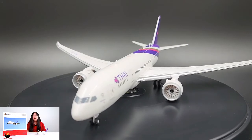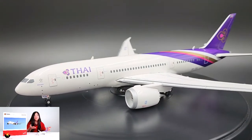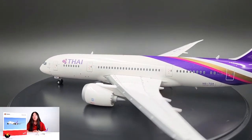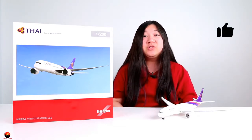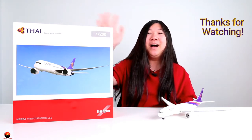I would definitely recommend this model, or any 1:200 787s by Herpa, if you are a fan of Thai Airways or just the 787 in general. This is a must-have model for anybody who's a fan of those two things. I hope you guys enjoyed watching my video — if you did, be sure to give a like, subscribe if you want to see more videos like these, and thanks for watching!